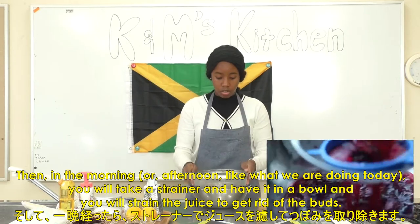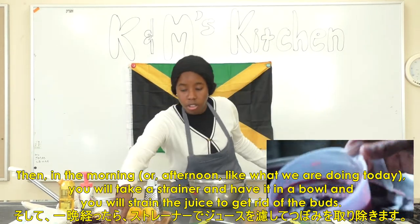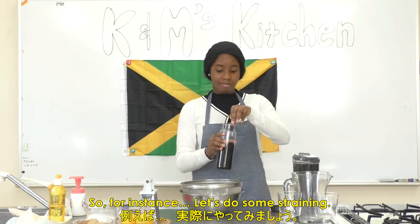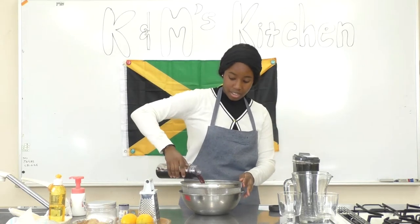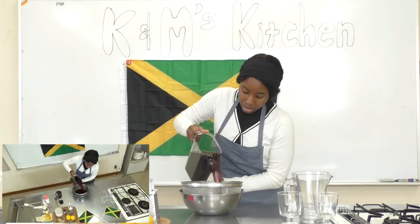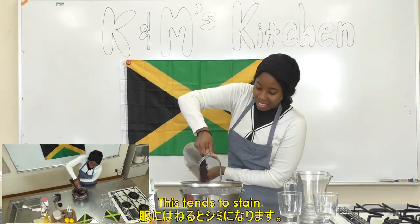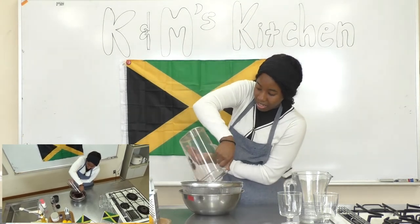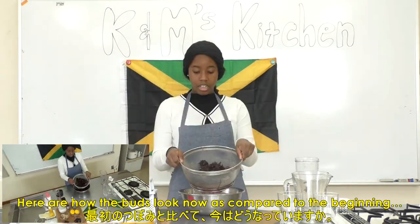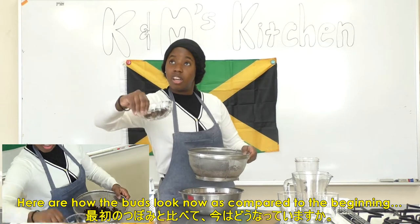You'll take a strainer and have it in a bowl, and you will strain the juice to get rid of the buds. Let's do some straining now — there the buds go. Please be careful, this tends to stain. And I'm wearing a white shirt, so let's see if I can get through this without getting it dirty. Here is how the sorrel buds look now compared to the beginning.